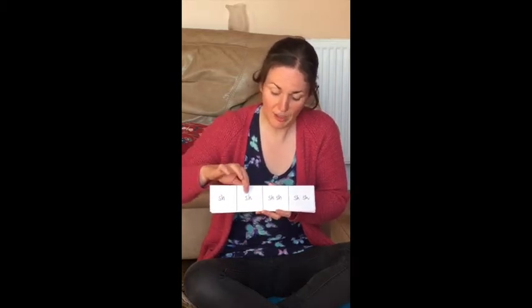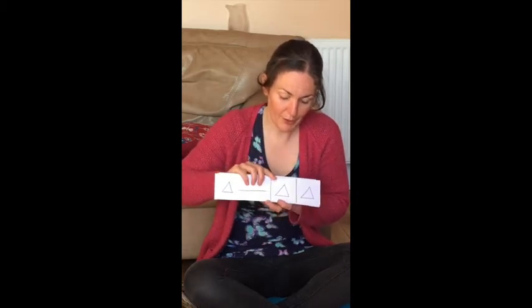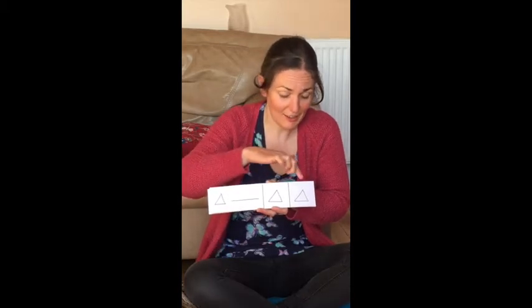Shake, shake, shaky, shaky. Ready, go. Ting, ting, ting.